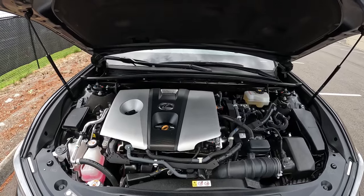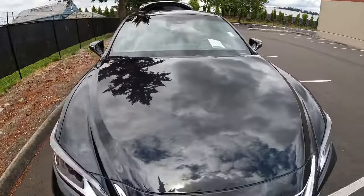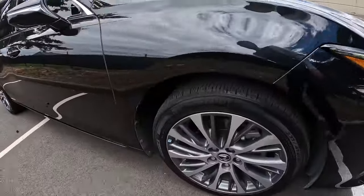We have a fantastic hybrid system with a combined output of 215 horsepower. Beautiful styling on the front end, very reminiscent of the other Lexus products. There are those upgraded split-spoke wheels.